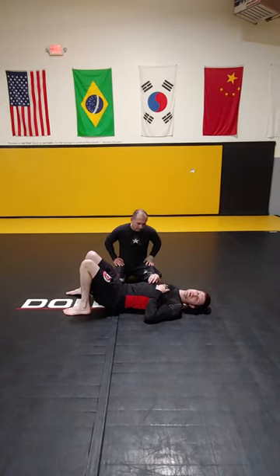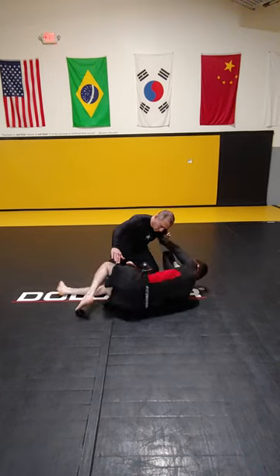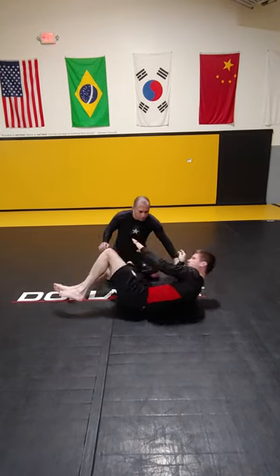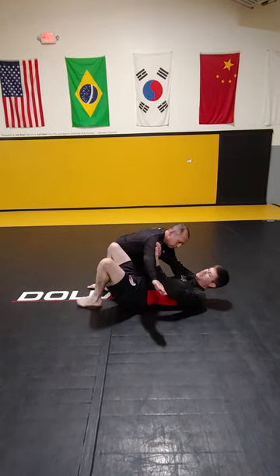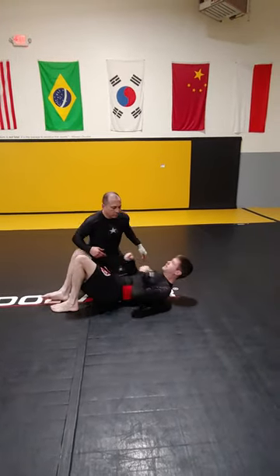Okay guys, so we're working on side control escapes. The first line of defense is if he's trying to pass, just hold my hands on the bicep to create a better frame. Or if he's passing, hold hands on this bicep and just trying to get my guard back. Alright, so that's the earlier phase.